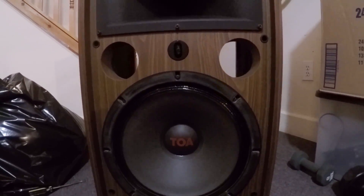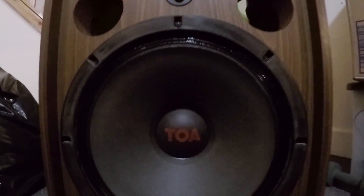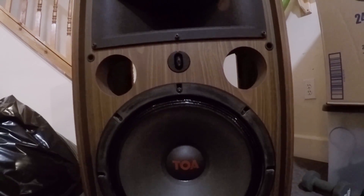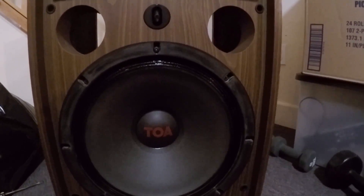How's it going guys? Real quick video here about repairing these old TOA loudspeakers from the 70s. I just figured that this information might be helpful to somebody out there so I'm making a video about it.